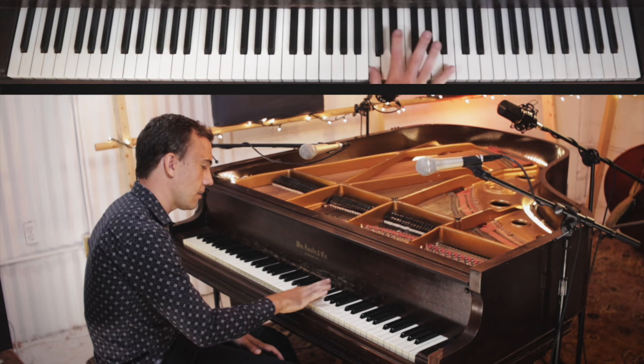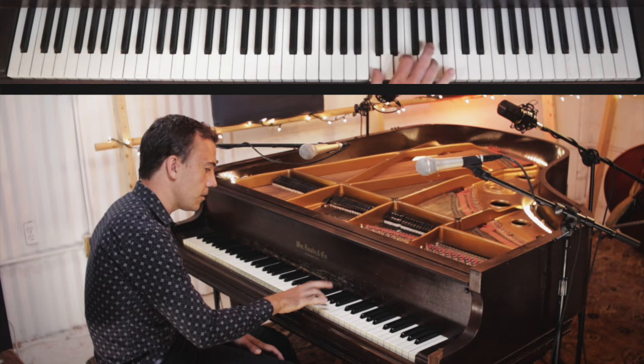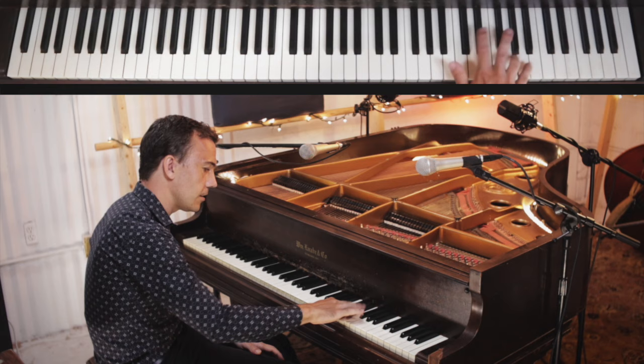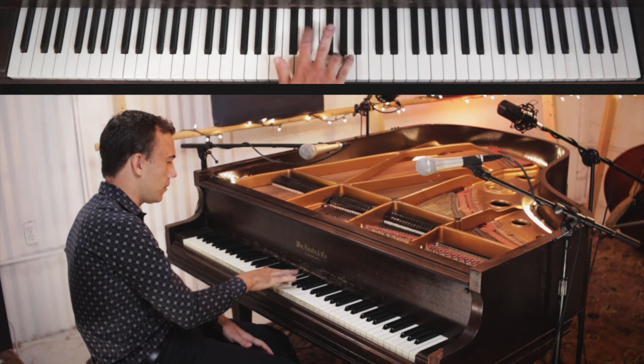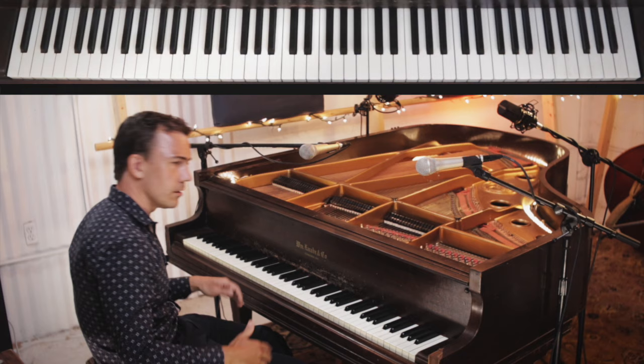So we've got two options. We can play it starting on the C, or in the other form. Play it in different places — down here, even further down, just up here — to get used to the shape and the way that fits into the whole thing.